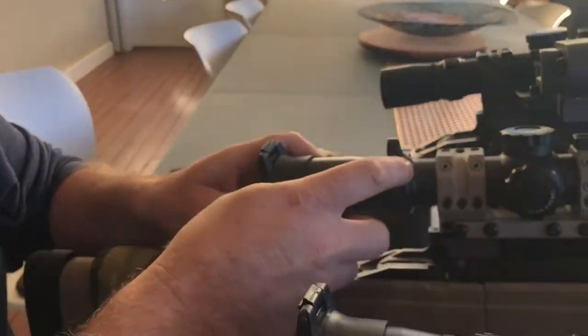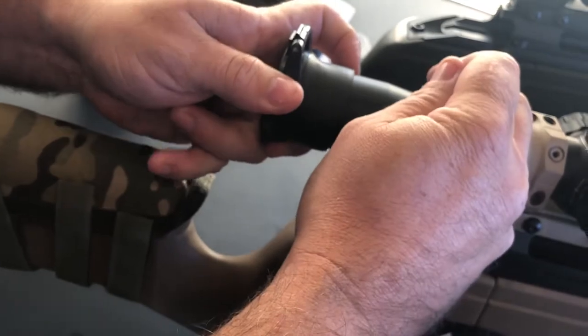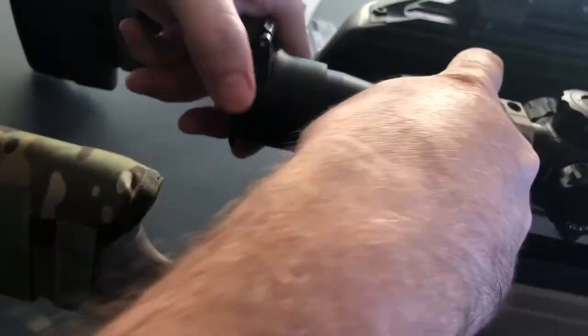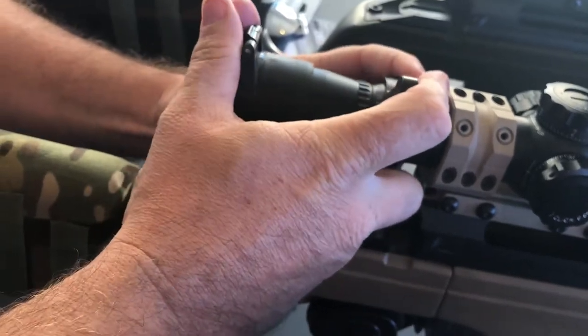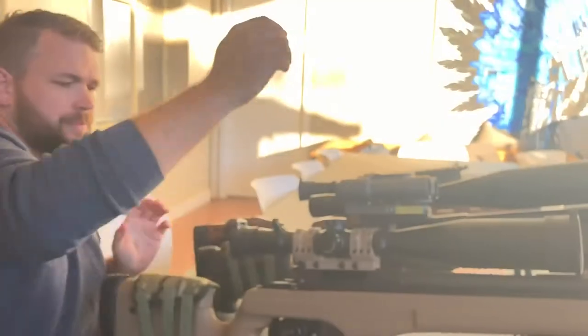Now let's just see how easy it is to fit one of these up. You just line it up like that — as you can see it takes a bit of a stretch — just wiggle it on. It does take a bit of force to wiggle them on because that rubber is just gripping the scope like it's nobody's business, and that is well and truly on there.